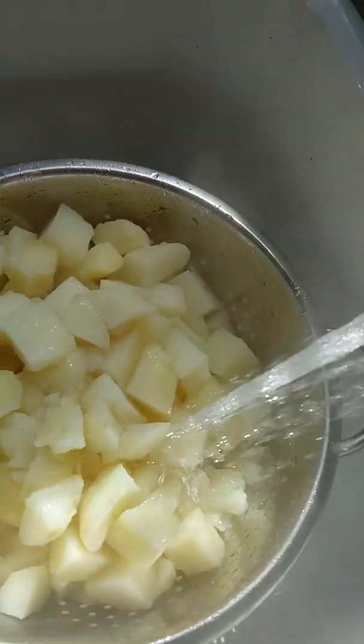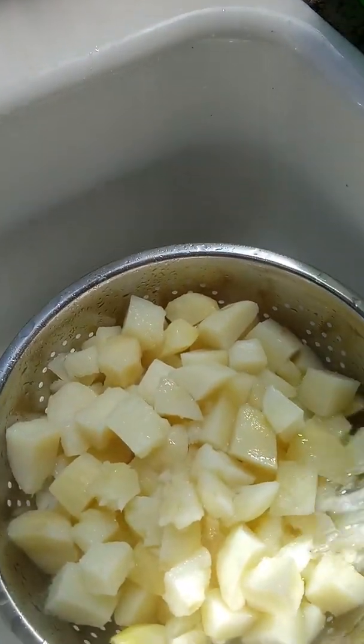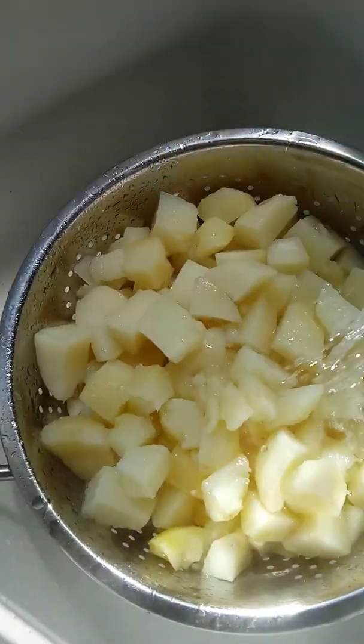I just wanted them to start boiling so we can have it going. If you can take a fork — okay, I took a fork and tried them and they were done, so I'm going to take them out. I am rinsing them again because I don't want them to keep cooking after we took them out of the pan.